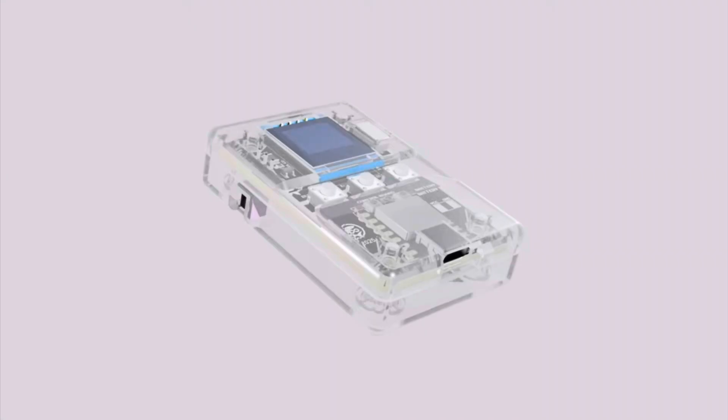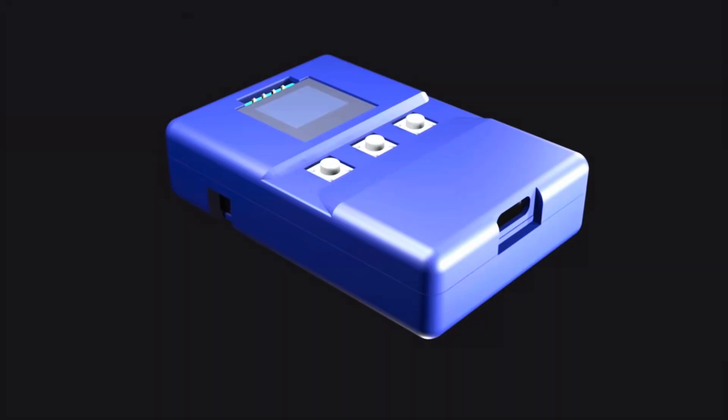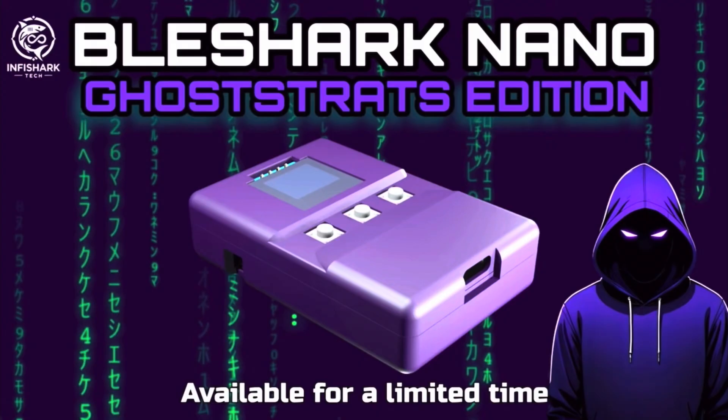To me, it's just a no-brainer. You'll be able to get a blue one, and I'm really excited to announce the BLE Shark Nano Ghost Rats Edition. That's right — they're going to be making a purple one for a limited time, to celebrate our partnership and all that we've done together on this channel. Our community really got behind this product, and to celebrate that, there will be a purple edition for a limited time. Thank you, Infishark Tech.